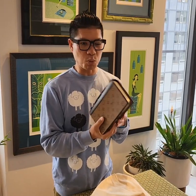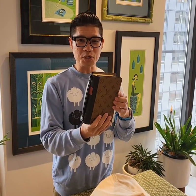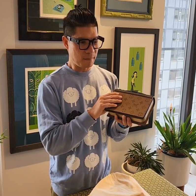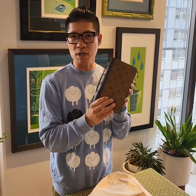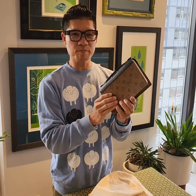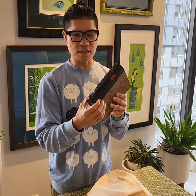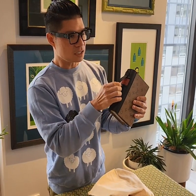This is called the LV Book Chain Wallet. It looks like a book! It is made out of the monogram reverse canvas, and on the binding it is a cowhide leather — black leather.